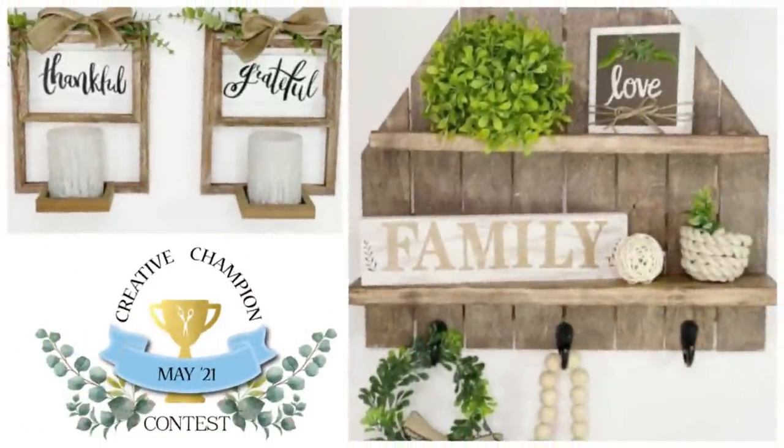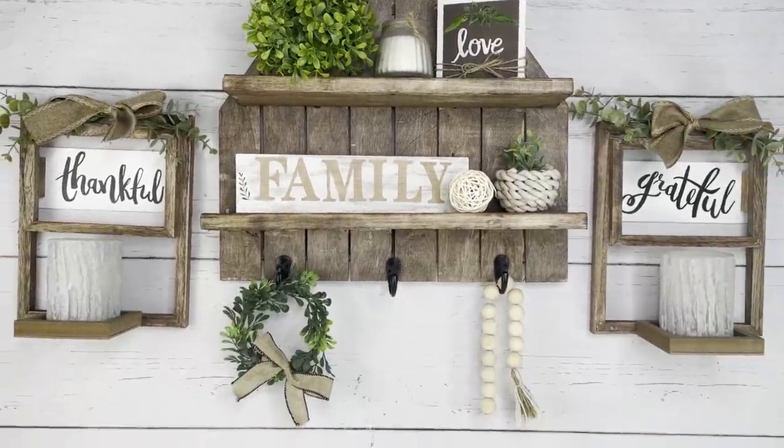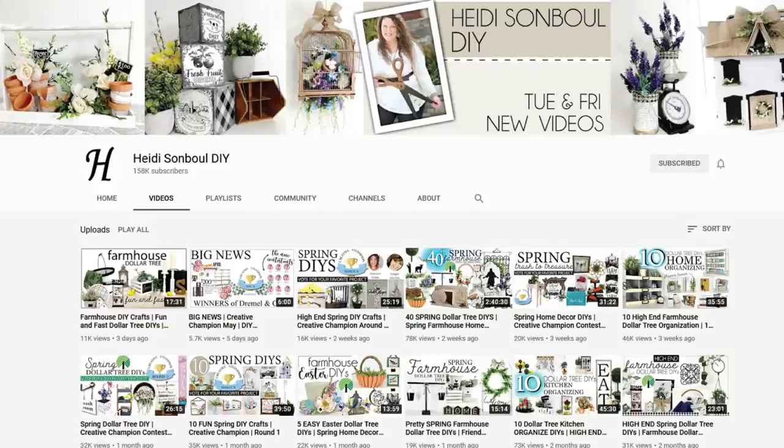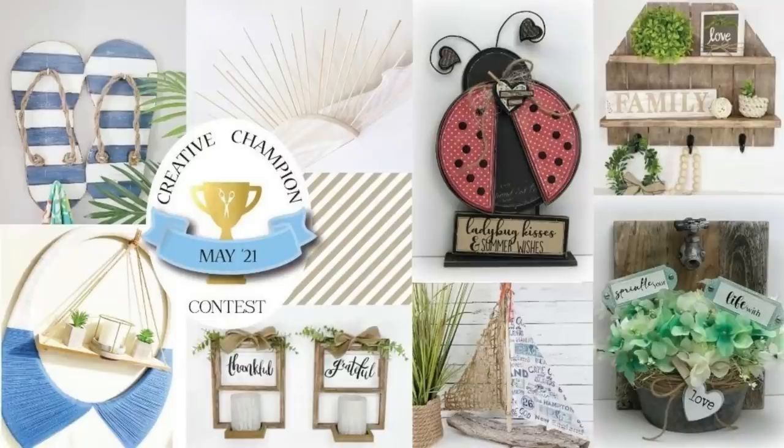Before I move on with my next DIY I do want to show you the two DIYs I submitted for the creative championship contest that is hosted by Heidi Sambol. If you want to see how I created these, just go to the link down in the description box. Plus you get to choose who's your favorite and who moves to the last round.